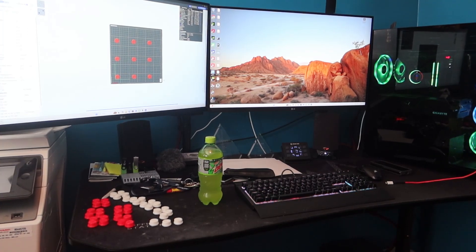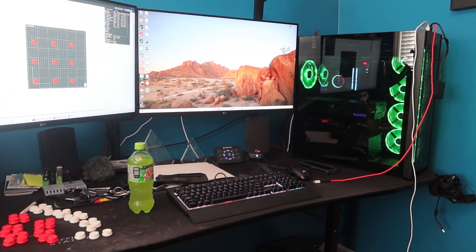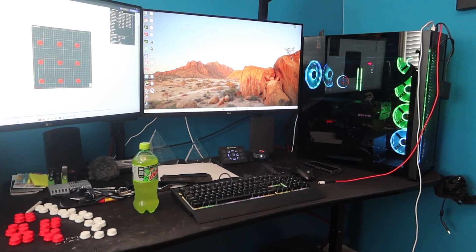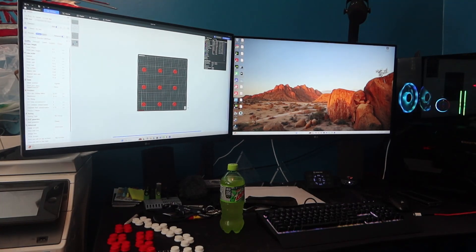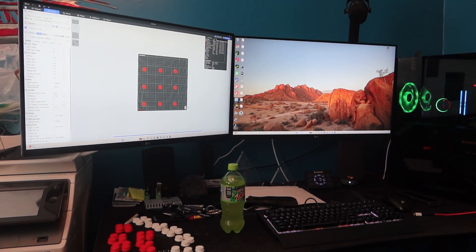Over here I've got my computer that does all the editing and slicing. Right now I've got Bambu Studio and GD Studio running, and the Elegoo runs Orca Slicer. I also run Fusion 360 and will run LightBurn on there for the laser, so that's basically what the computer does for me.